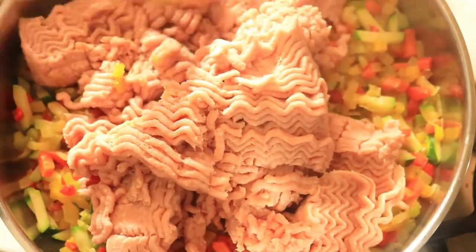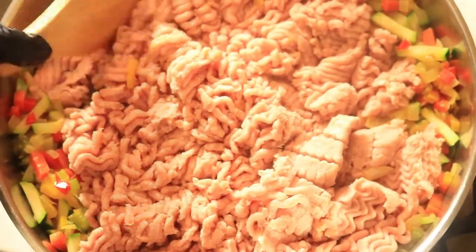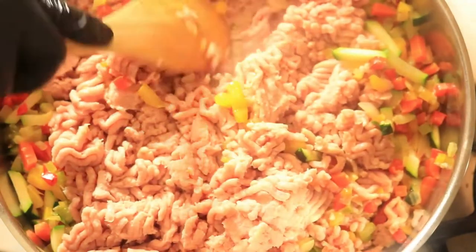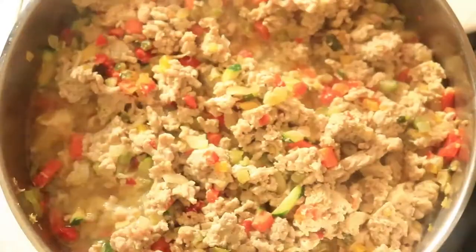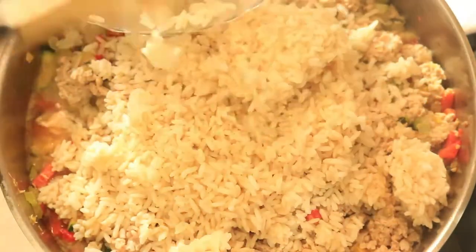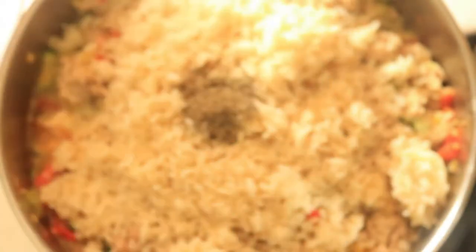Cook your ground turkey for about 20 minutes. The ground turkey has been cooking for 20 minutes and now we're going to add in our cooked rice and our seasonings. We're adding in black pepper, complete seasoning, garlic powder, lyrie seasoning, smoked paprika, and then we're going to combine all of these ingredients.